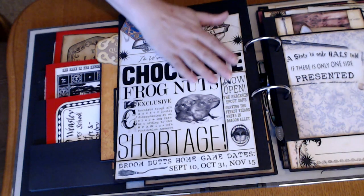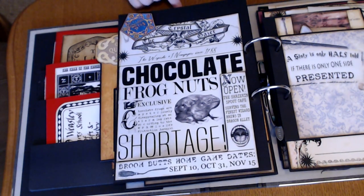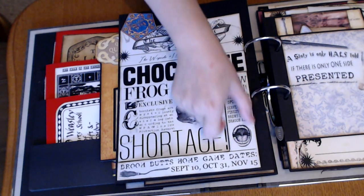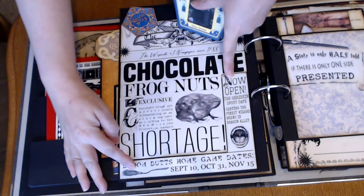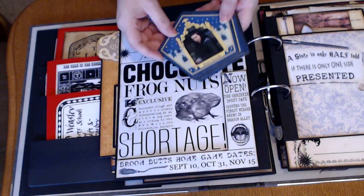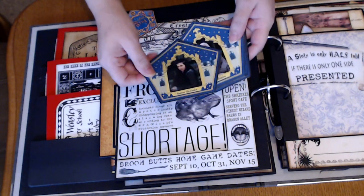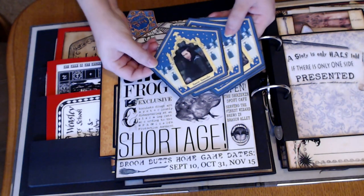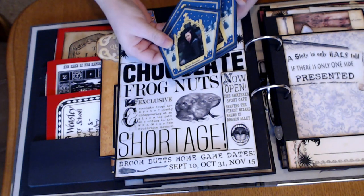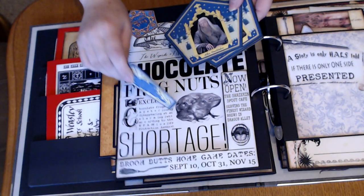Again, this is a page from Dreams Etc. and I just made this piece into a little pocket to hold my chocolate frog cards. And made it so that each of them has the descriptions on the back. They're nice and solid so he can play with them.